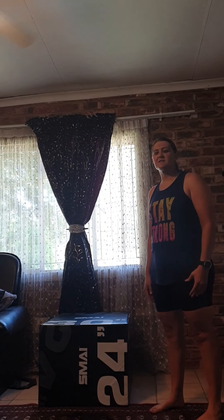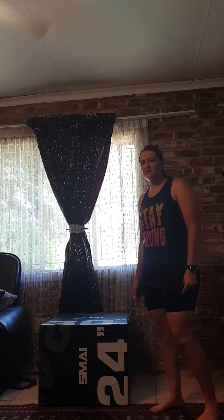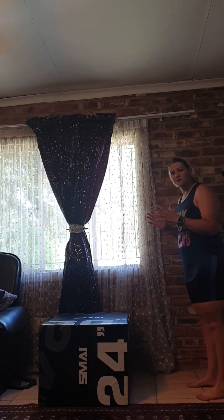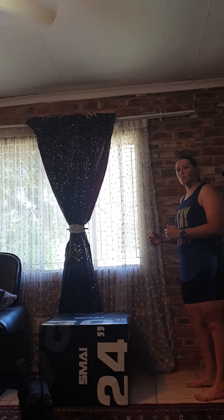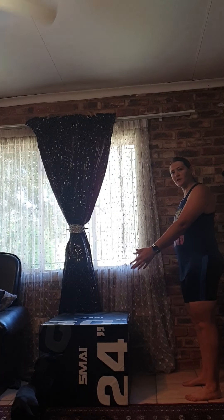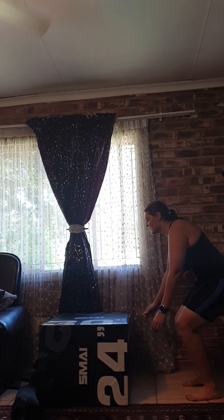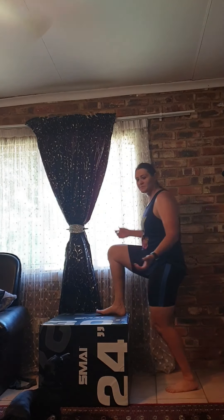Now let's move on to the plyometric exercises — 10 of them you can do at home. First is the box jump. Find a box or stepper at the correct height for you. This is an explosive movement: stand shoulder-width apart next to the box, go down in a squat, put your arms to the back, then jump onto the box and stand up. Step down normally. This also builds strength for your running.